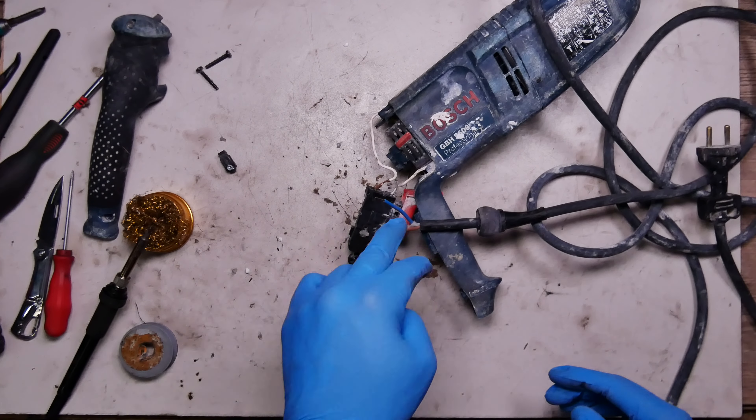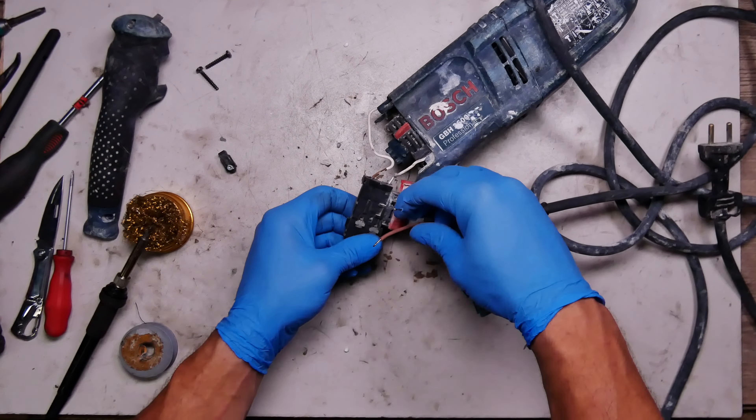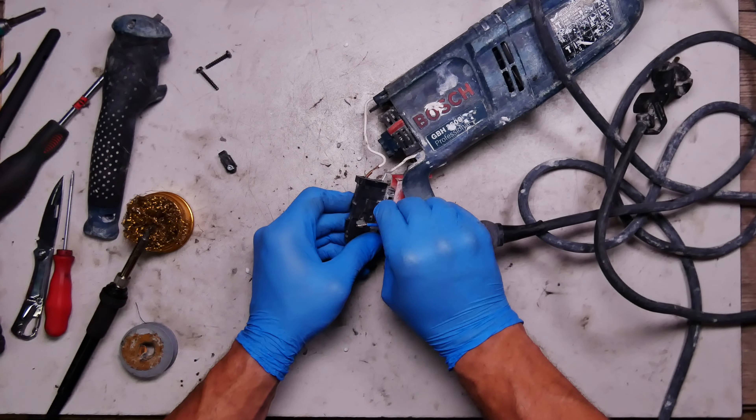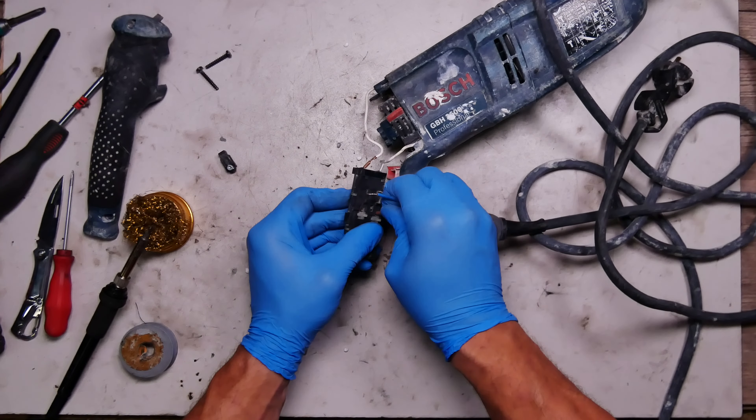As I'm in Lithuania in Europe, it's no different — I will put the blue and brown wires on the connections. Because we have a round plug we can put it either way and it will work.